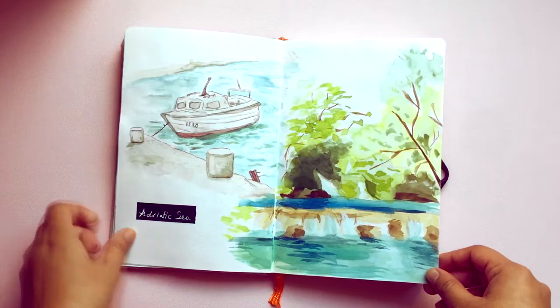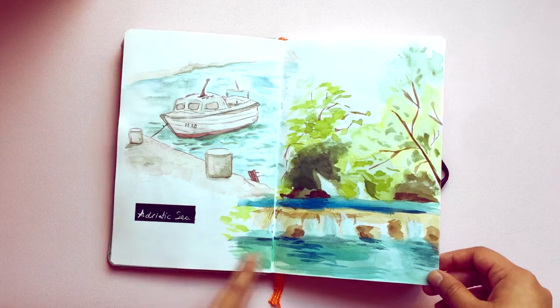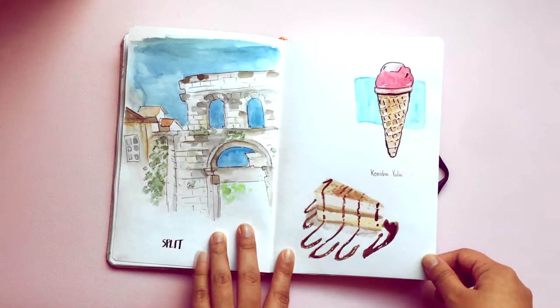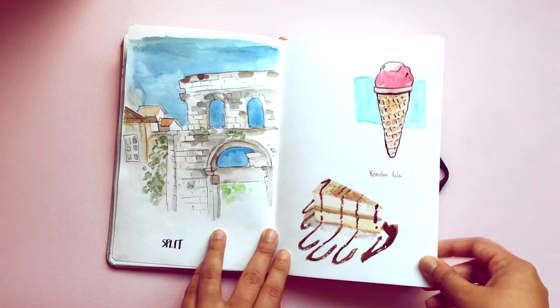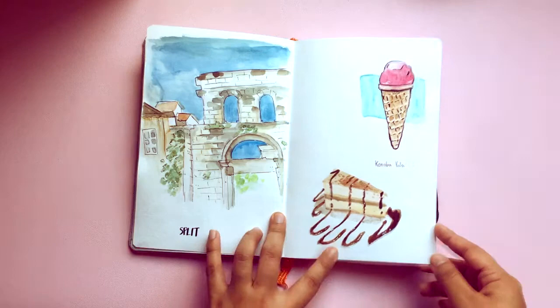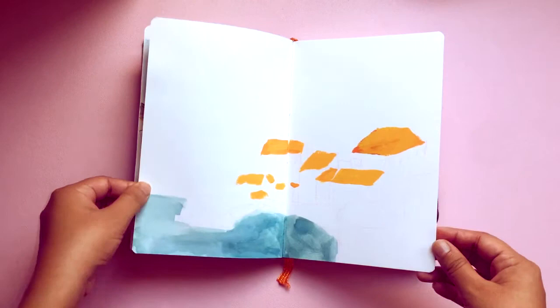I was able to do this one in life — there's this tiny little boat on the Adriatic Sea. I did this one at home — we quickly stopped by Split. This was an awesome trip; this is the most traveling I think I've done. And then just some food we had: there was some sorbet we got in Split. This was Dubrovnik — I was gonna try to finish it, might revisit it, but clearly I just quit.